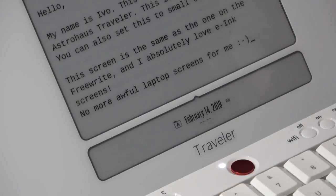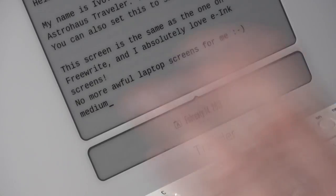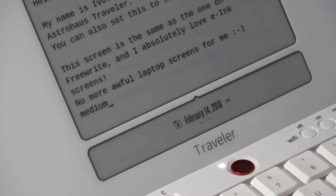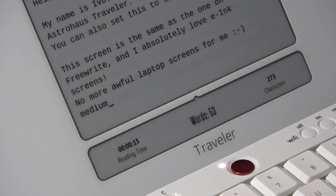The screen is divided into two parts, same as the Freewrite. The large part shows the text you're typing and you can choose three different font sizes — small, medium, or large — which you set in your Postbox account linked to your device. The bottom part is a small information screen where you can choose to display the date, a word count, an analog or digital clock, a writing timer, or switch it off altogether if you don't want any distractions.